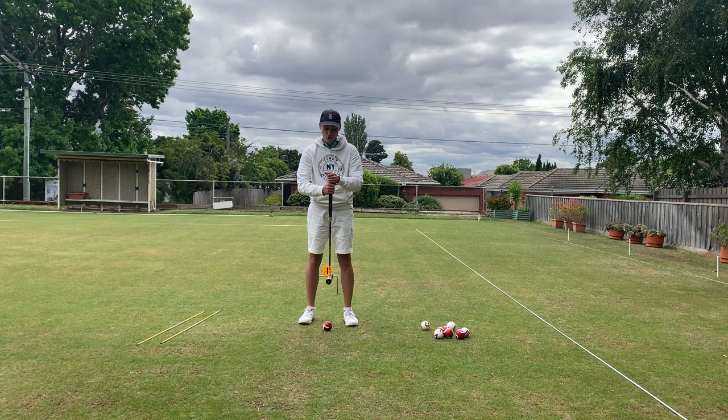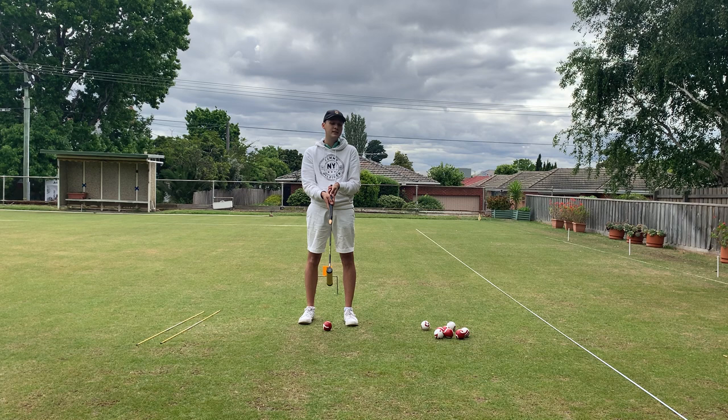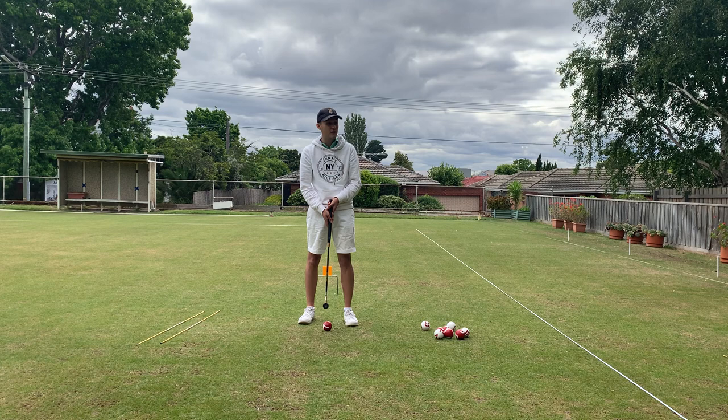The second grip involves turning the right hand to match the left hand, which would be called the Solomon grip — so it's two hands in that direction. The last is the Irish grip, which is the inverse of the Solomon grip, with both hands facing outward. Whichever grip you choose is completely up to you. In gateball they're pretty much all equal because strength is not as important given the court size, the weight of the balls, and how far you actually have to hit the ball.